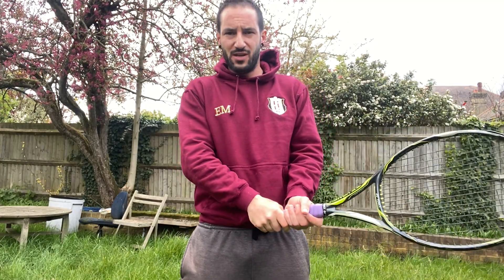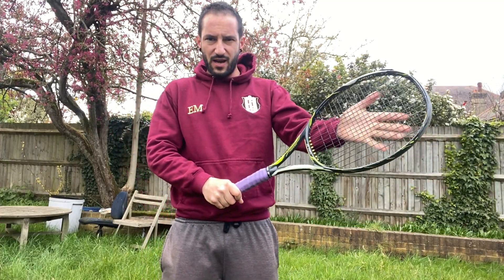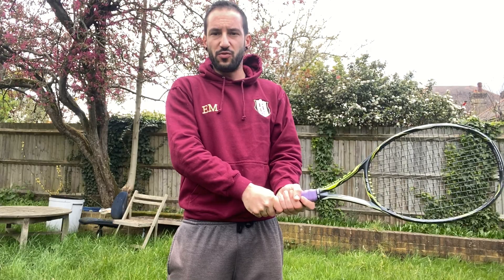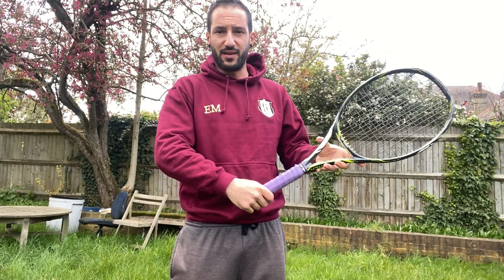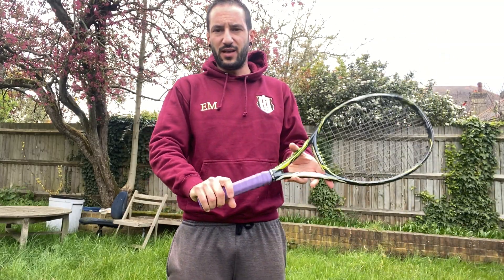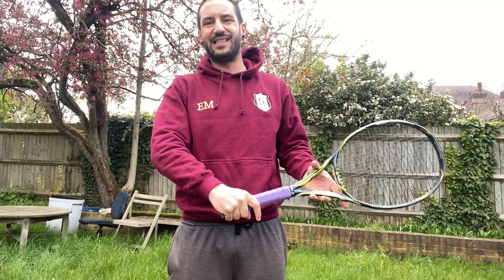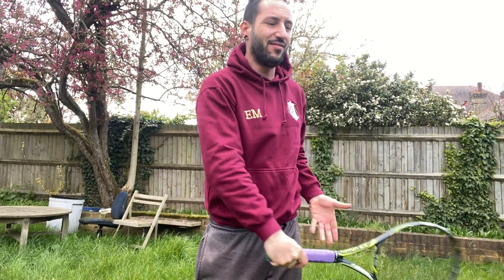More or less all of you have the level to know what's the right grip on the backhand side. For a two-handed backhand, a good continental grip on your dominant hand, a good eastern forehand on your non-dominant hand. For a one-handed backhand, you should know that going too far around your forehand grip is not great.